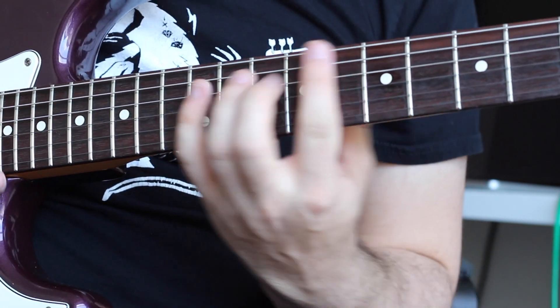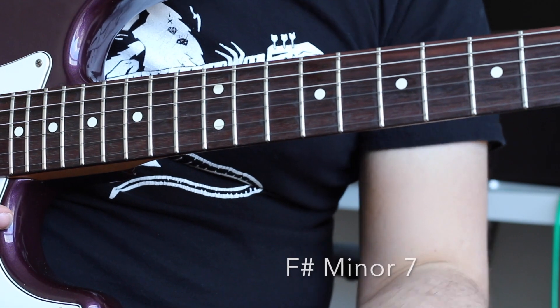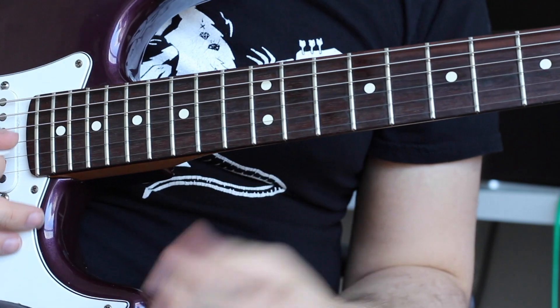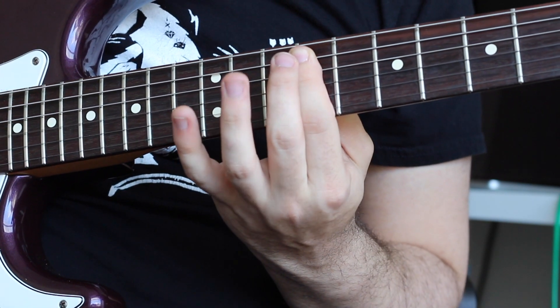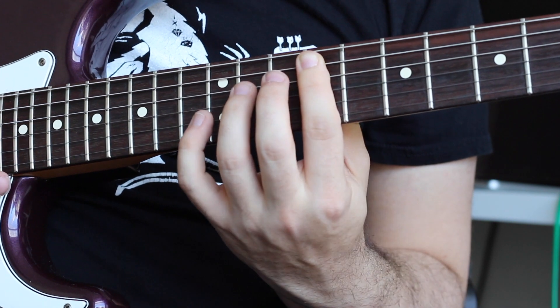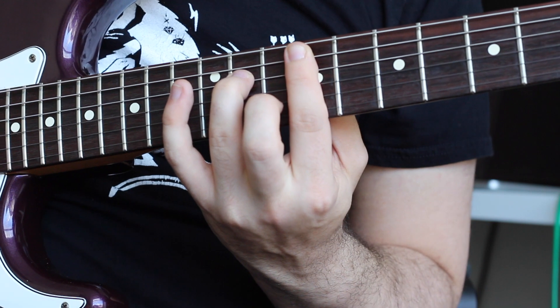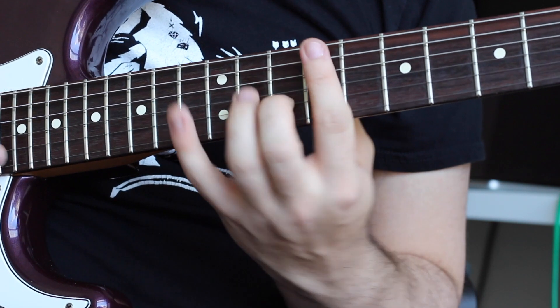Chord number three is an F-sharp minor seven. We're going to bar the ninth fret from the A-string down. Our third finger will play the eleventh fret of the D-string, and our middle finger will play the tenth fret of the B-string. So it's that chord.